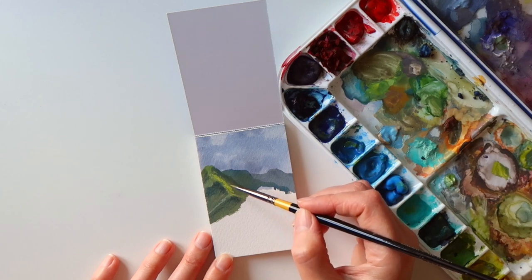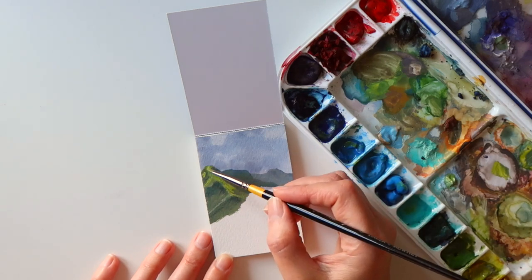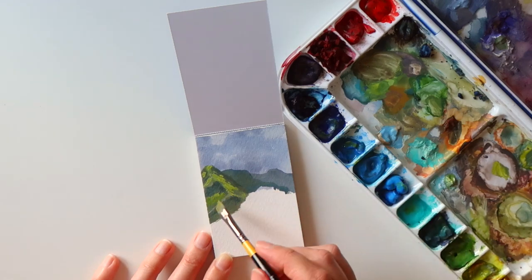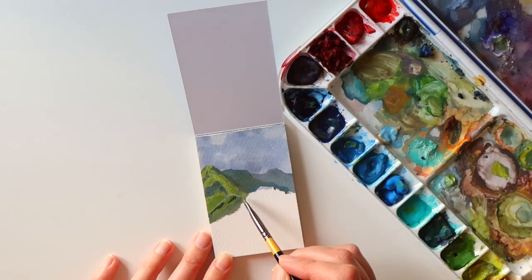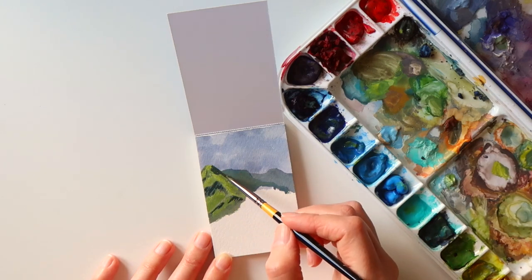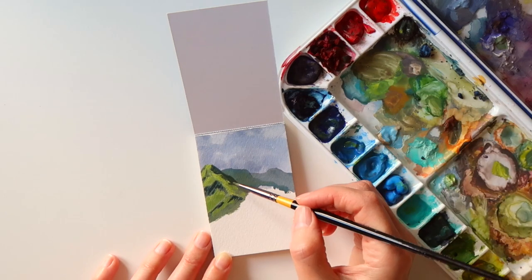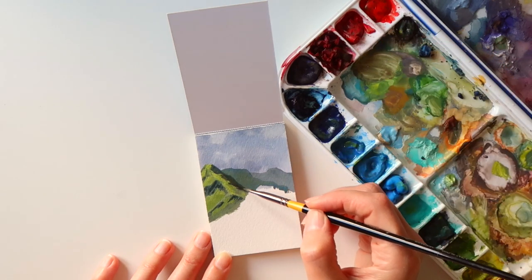This is the first gouache painting that I've done in a while, so I was quite rusty and a bit nervous too because I didn't want to mess the first page up. I found painting in this little pad really helpful — I really need to do a lot of gouache practice, and painting on these small pieces of paper was just the thing I needed for some quick practice and to stop me getting too detailed like I sometimes do with larger paintings.